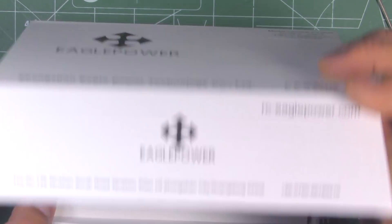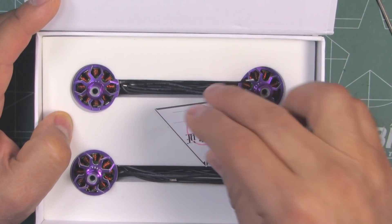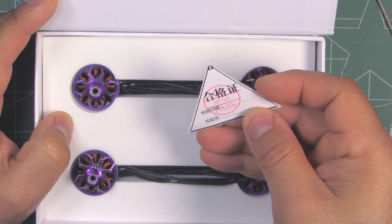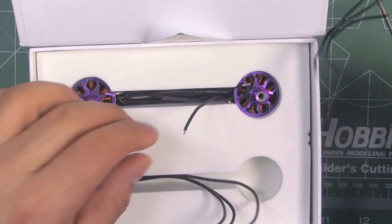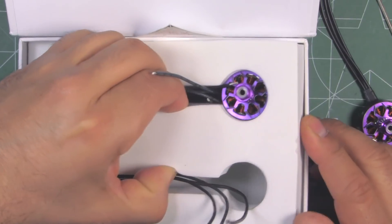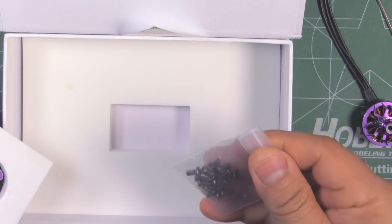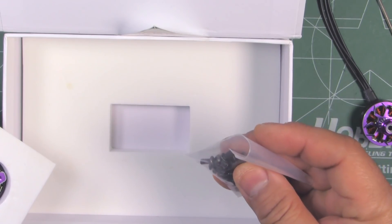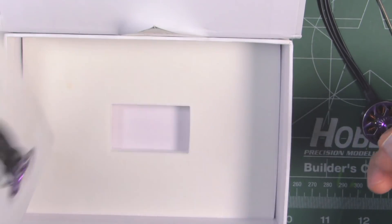They come in this box, nicely packaged with very dense foam, and here's a QC check. Let's see what else is in the packaging — it looks like just the motors and a set of screws, which look like M3 by 6. So that's all that comes in the package.